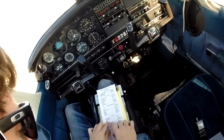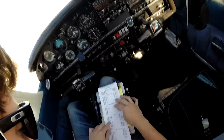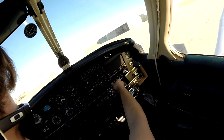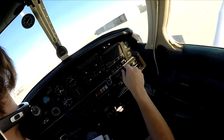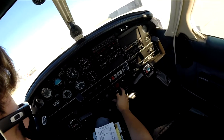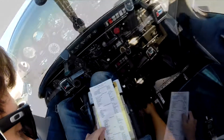Avionics power on. Radios are on and set. Flaps checked and up, flight in.